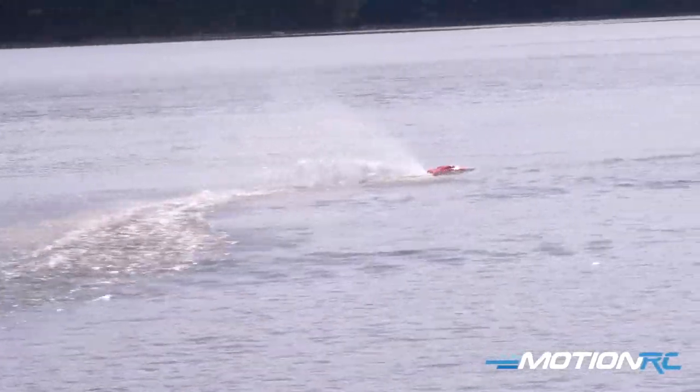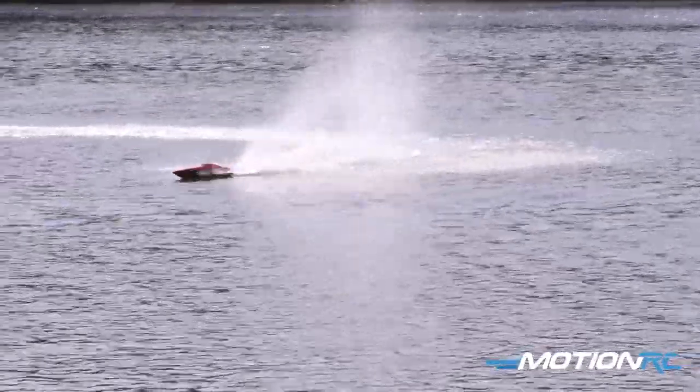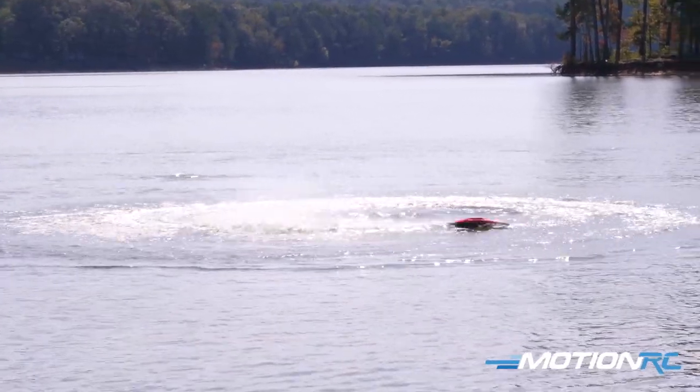If you're into speed boats and want to learn how to do it, this boat is great for what it is. Now cutting into those tight turns — this is full throttle and you can make little whirlpools in the middle.